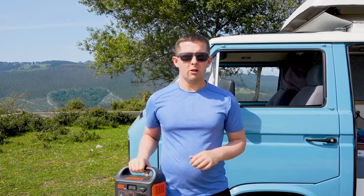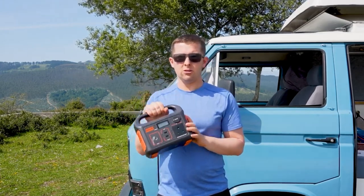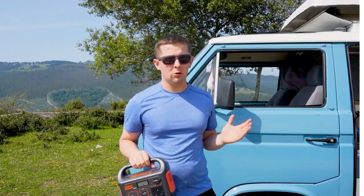This here is enough to keep our laptop, drone, camera, and phones charged, so it's sufficient for us especially when we don't have that much room.